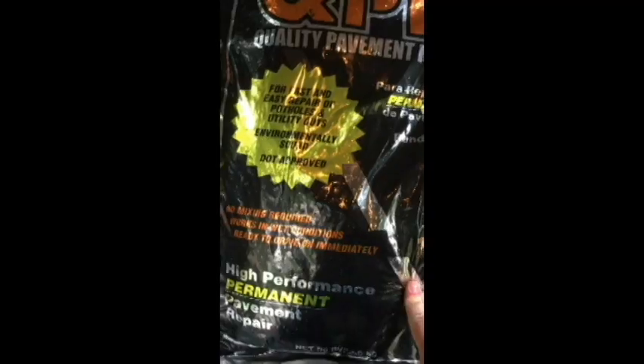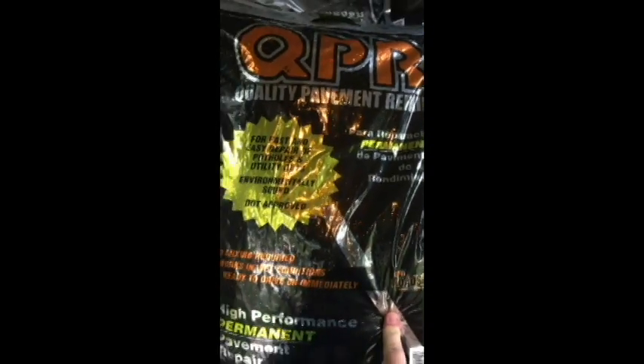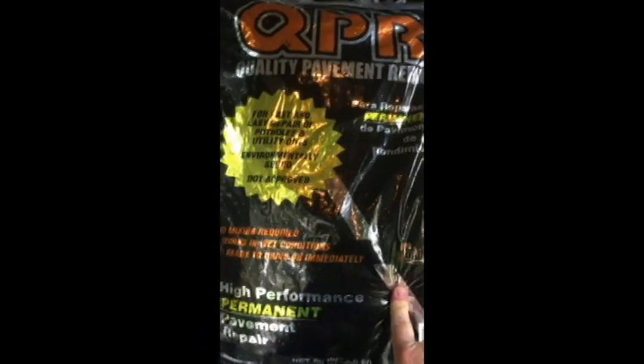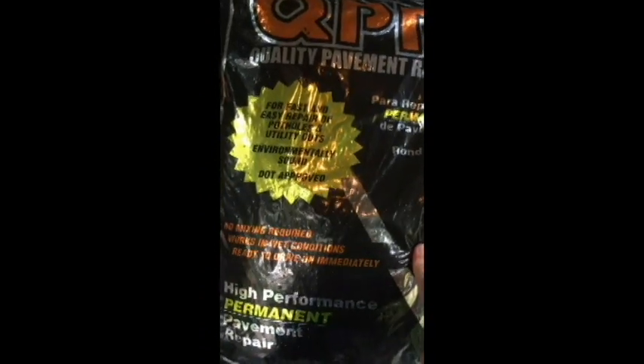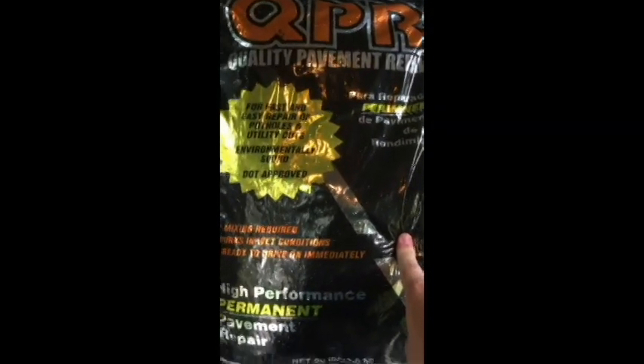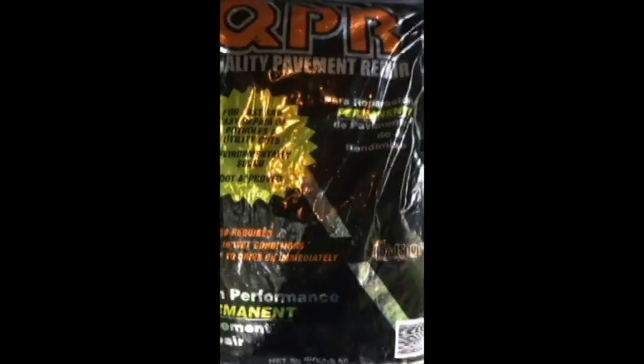What I'm going to be using is QPR — Quality Pavement Refill or Repair. I got this one at Lowe's. Any hardware store or home improvement center would have it. This is just under $12 a bag. I'll show you what it looks like when it's poured into the hole.